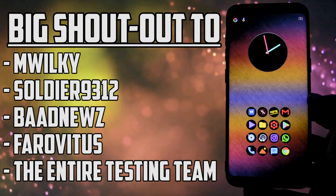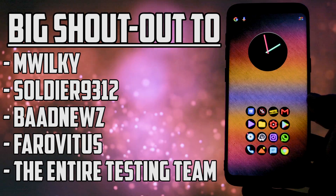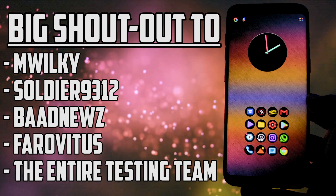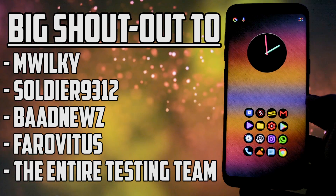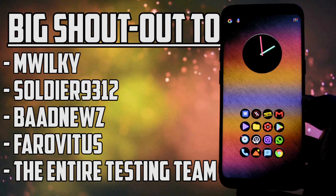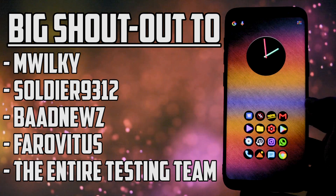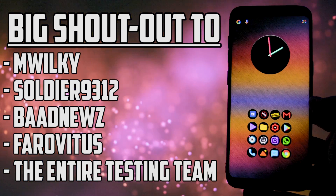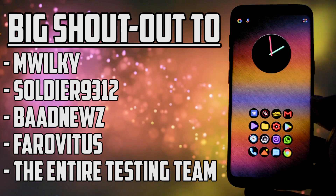A big shoutout to the people making this possible: MWilkey, Soldier9312, and Badnews. Also, a big shoutout to Faravitus for making the Notorious Kernel compatible with this, based on our beloved S8 or S8+, including also a GPS fix for it. My gratitude also goes to the entire testing team, including Nameless, Submate, and the other people involved in this project.